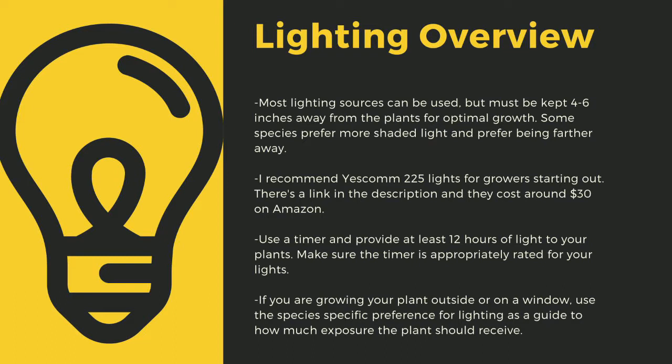Make sure you provide at least 12 hours of direct light to your plants a day. Going under this amount can stress certain tropical plants and lead to decreased immune function. Even plants like to sleep, and some like biblos only digest prey at night. If you are growing your plants outside or on a window, use the species-specific lighting preference later in this video as a guide to how much exposure the plant should receive.